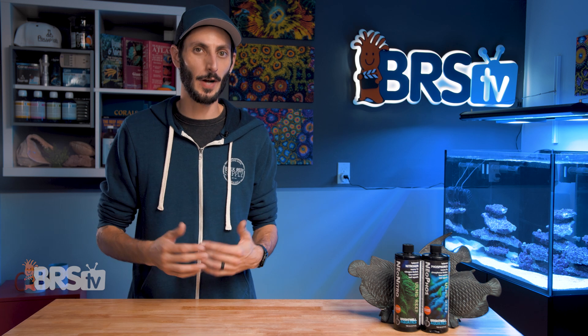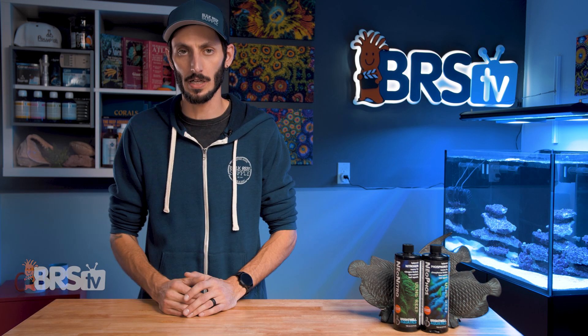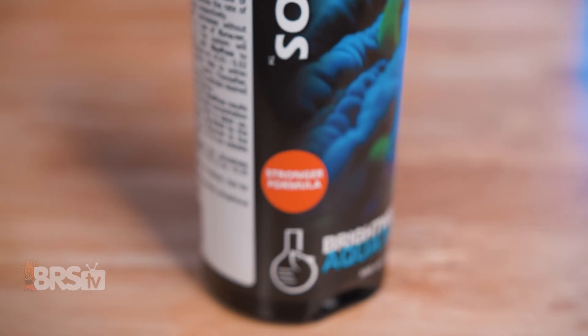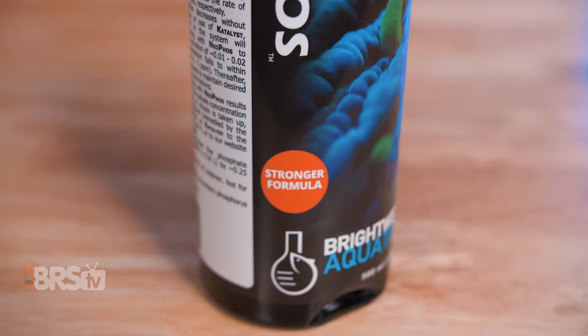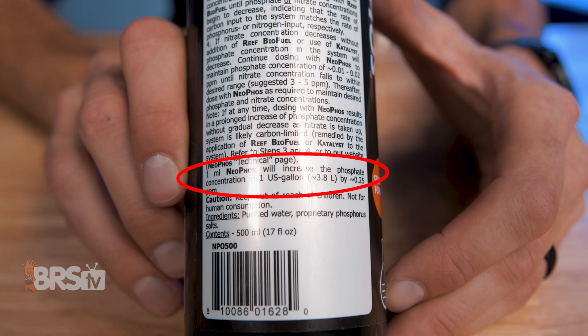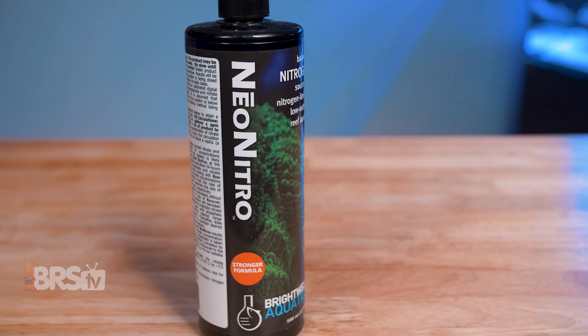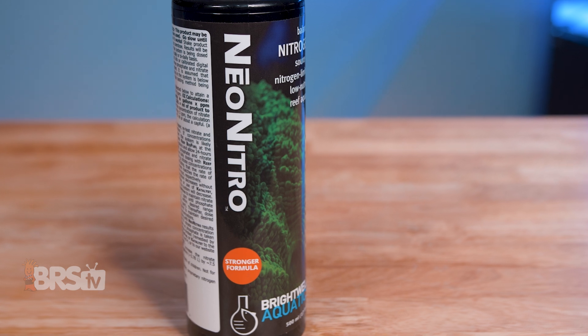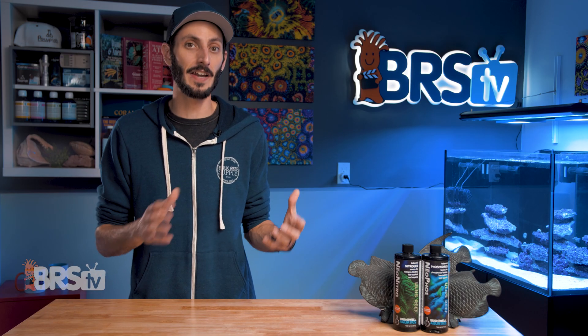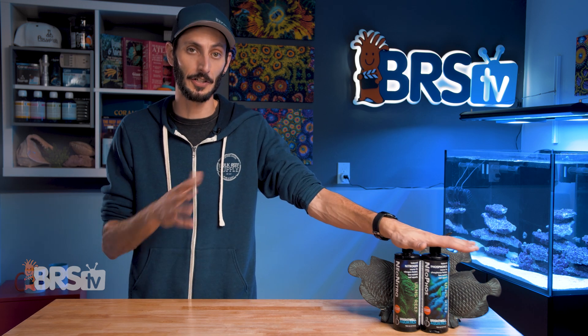Dosing instructions that are that thorough and precise are exactly what you're looking for when trying to manage these nutrients at very specific levels. The Neophos bottle I've got here is stamped with 'stronger formula' — one milliliter will raise the phosphate in one gallon of water by 0.25 ppm. The Neo-Nitro I have is also stamped 'stronger formula' and one milliliter will raise the nitrate in one gallon of water by 7.5 ppm. It's pretty concentrated stuff, and you can imagine how far these 500 ml bottles are going to go.